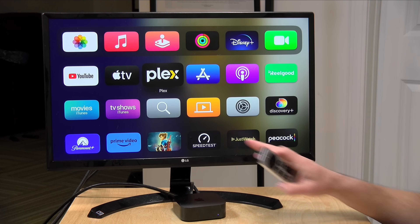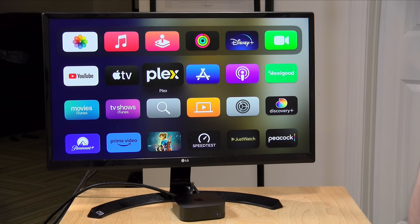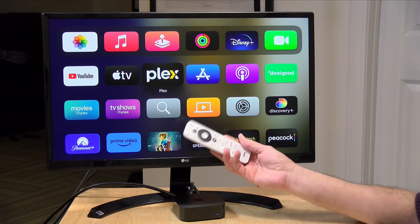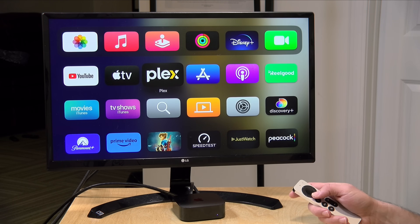Hey everybody, it's Lon Seidman and we are back with our monthly sponsored video from Plex. This month I thought we would talk about accessing your Plex server through a personal VPN. What prompted this is that Apple recently updated the Apple TV to support the use of VPN clients on the Apple TV hardware natively, without having to do any special hacks or tricks.